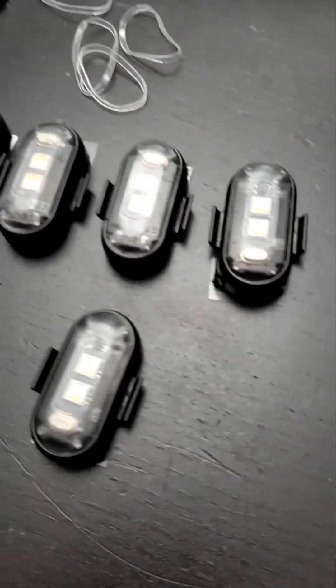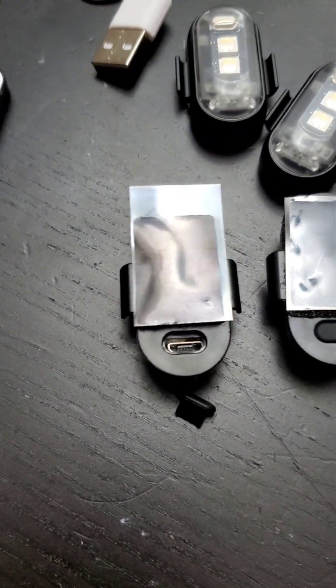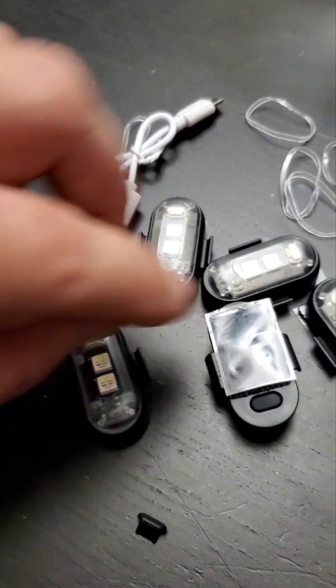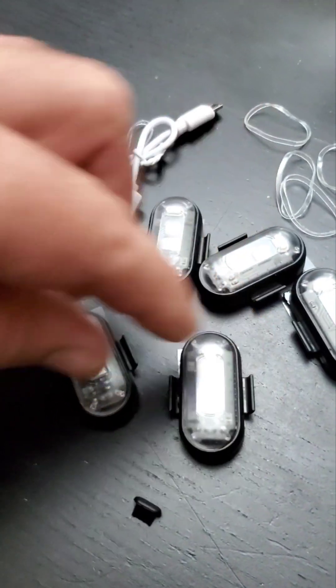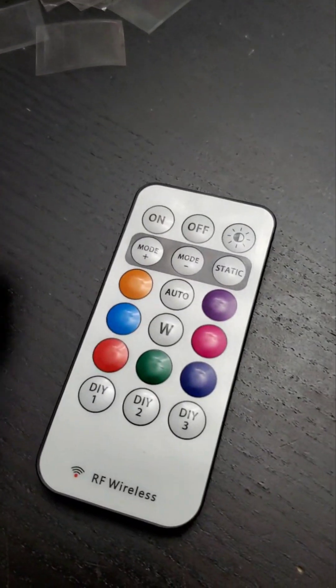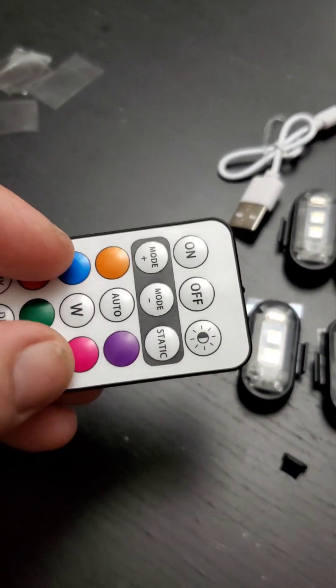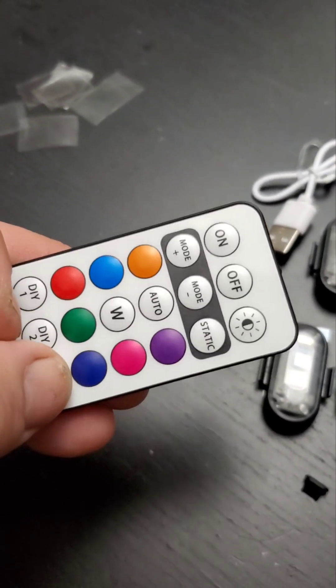It only takes a couple of seconds to charge. You pull off the little waterproof — or water-resistant — rubber cover that sits over the USB port, plug it in, and charge it up. You'll see a blinking light, and when you get a solid red light, it's fully charged.